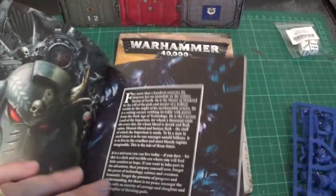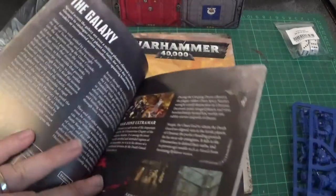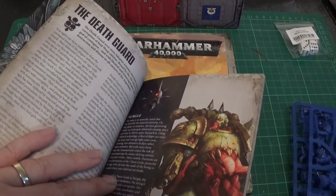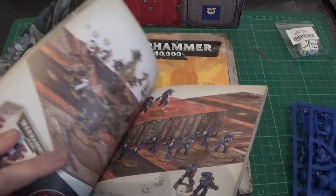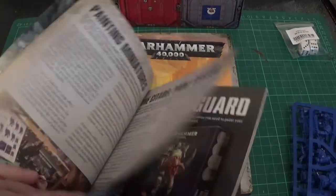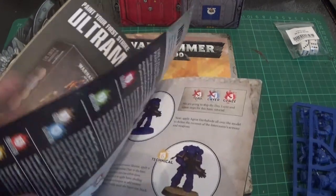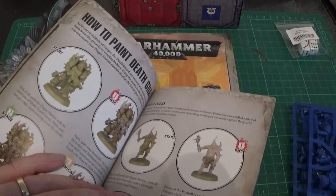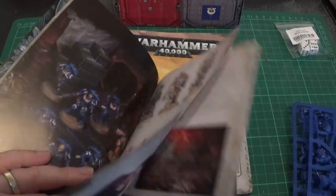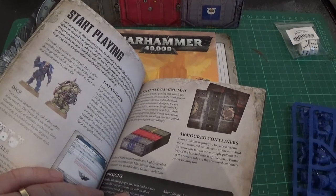So in the back of the First Strike book, there's an introduction to the 40,000 universe, the galaxy, a bit about the factions. I'm surprised they've actually given you any real information about the lore. There's also reference to the No Fear board and the paint sets. There's a little painting guide — a nice little painting guide for Pox Walkers. Open play, match play, narrative play.